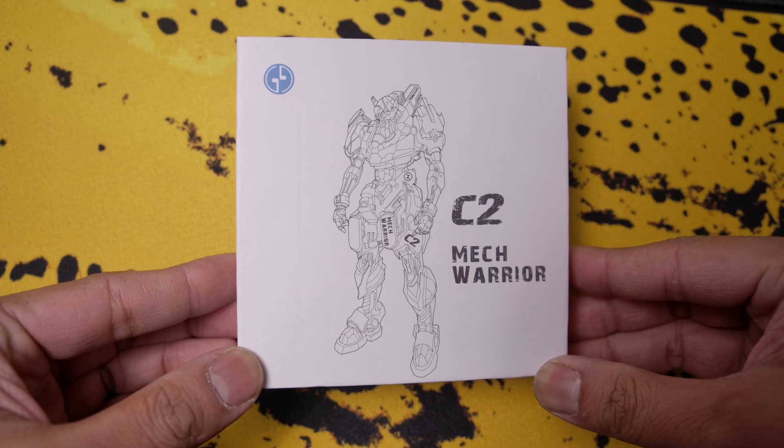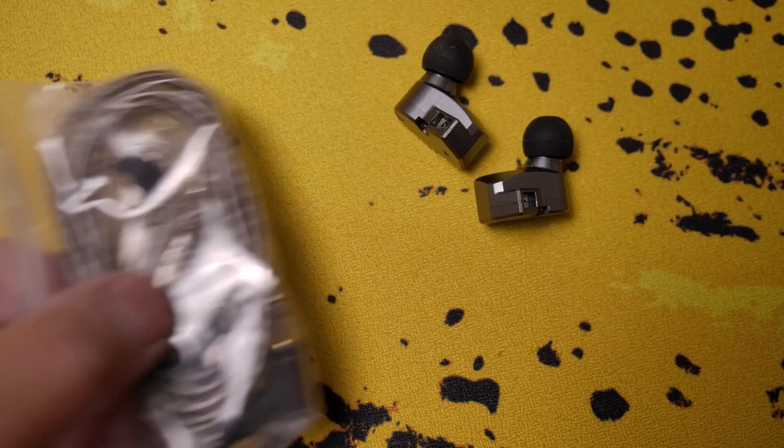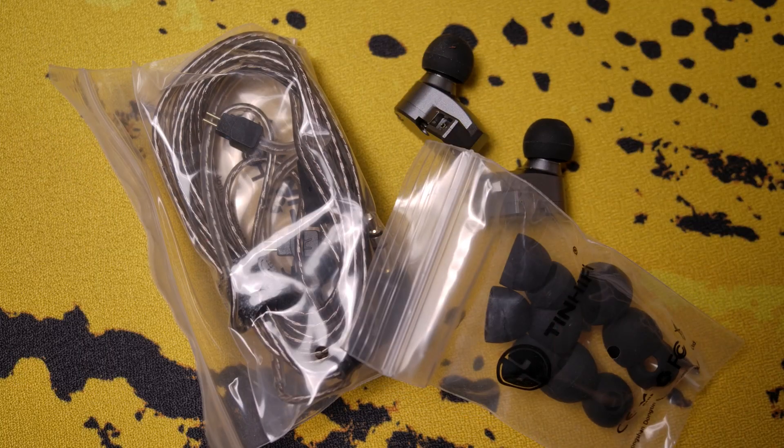Starting with the box, we get what appears to be like a mecha unit on the front, which is cool I guess. But anyway, inside the box you're gonna get the IEMs themselves, a cable, and some different sized ear tips, as well as some paperwork.